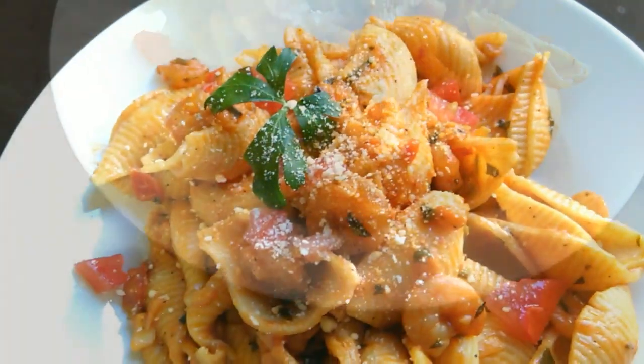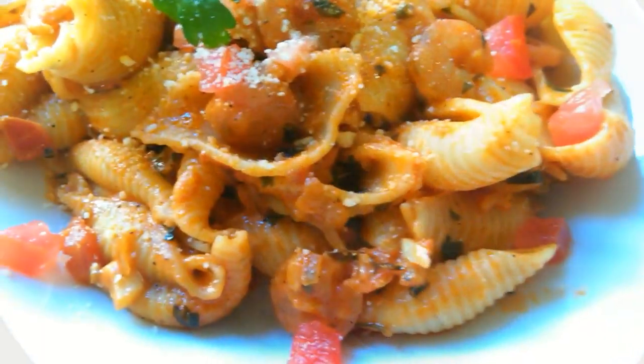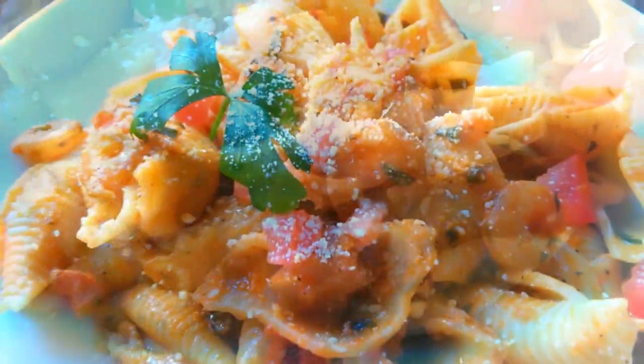Today's dish is a delicious shrimp rosé pasta. This dish is super delicious and very filling and you will enjoy it, so stay tuned if you're interested in this dish.